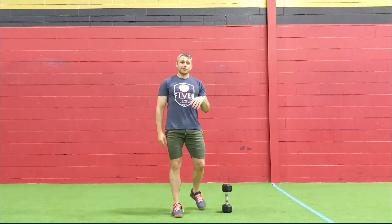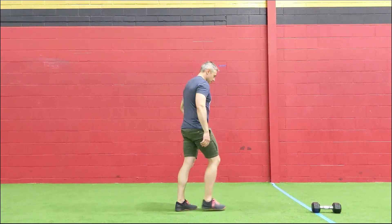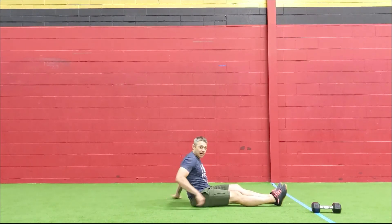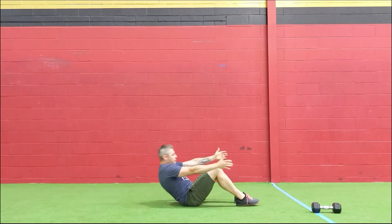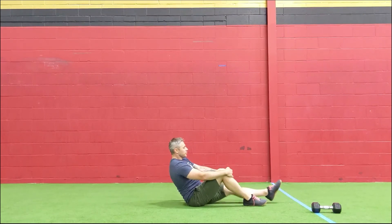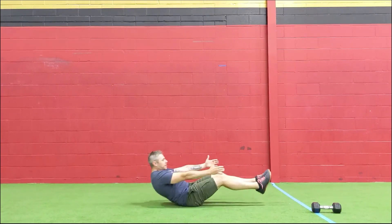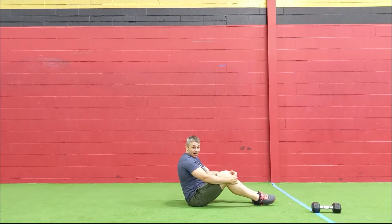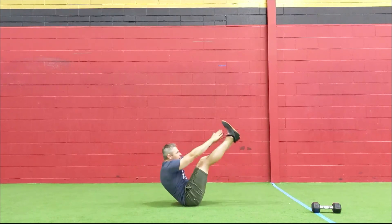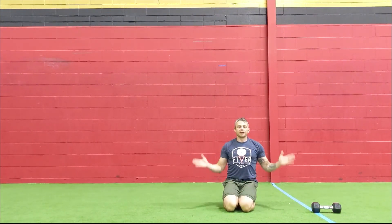The final move is the V-sit. You can challenge yourself with a weight between the heels, or do toes-to-bar if you have a pull-up bar at home. The first progression is a sit-up: lie back on a mat, come all the way up and touch your shoes. Next step is a jackknife: start in the hollow body position and bring the knees in towards the chest. The V-sit is similar but keep the legs locked out, bringing your arms overhead and hands in towards the toes — if you don't touch your toes that's okay, just get as close as you can while keeping everything straight.